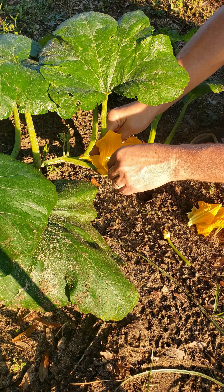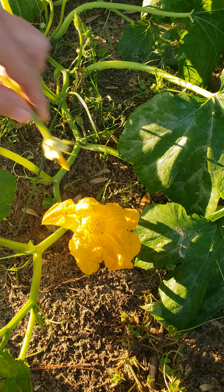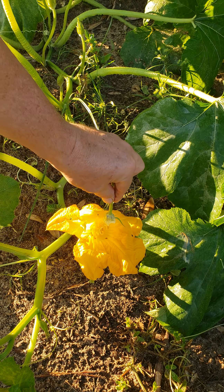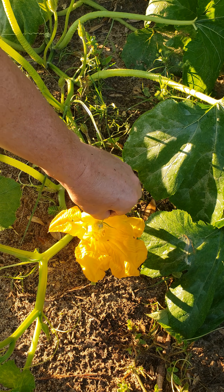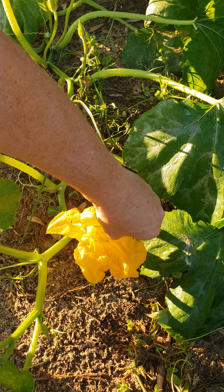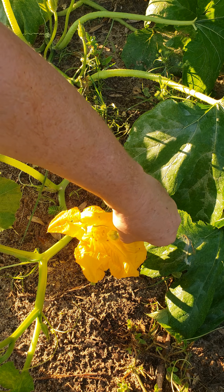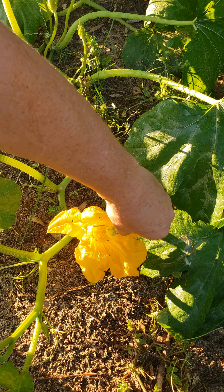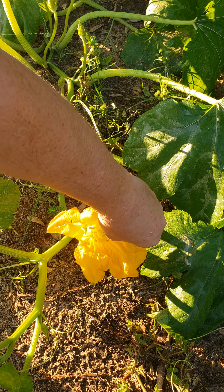That is all it takes. We will do more hand pollinating as more of the male and female flowers bloom. As a little-known fact, these flowers are edible and we will be picking some of the male flowers for salads and stuffing them with cheese.